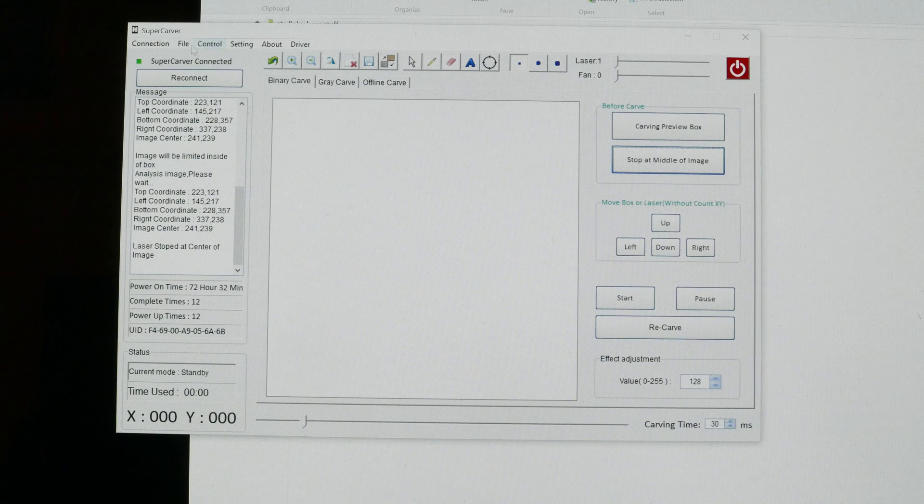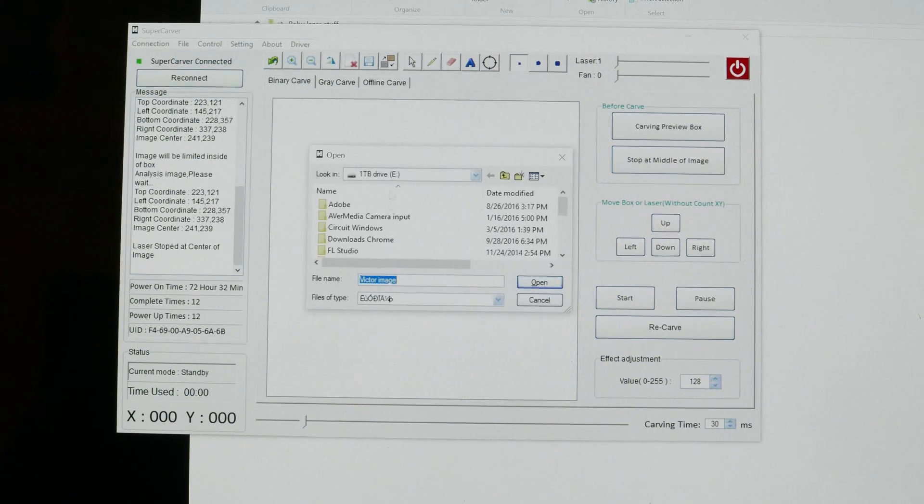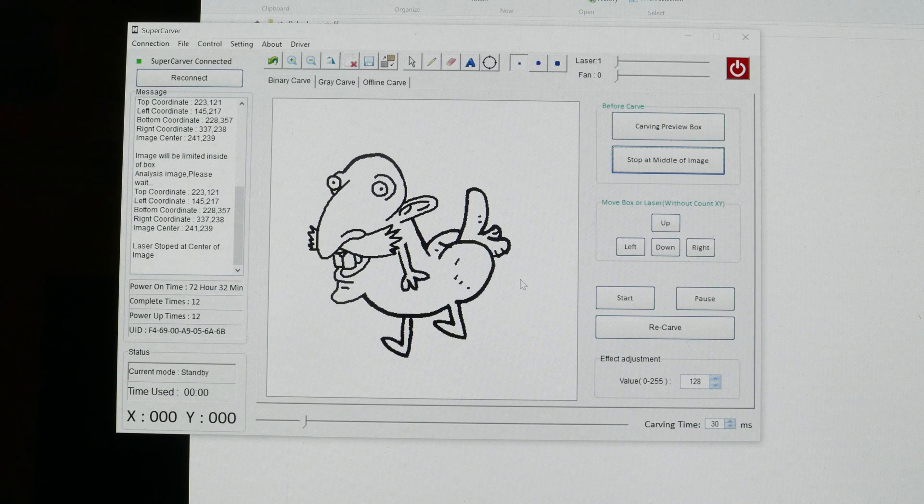As you can see, this is a very small piece of cardboard and the software is fairly easy to use. Let's open up an image here and see what we can do with it. Here we have an image that we can place right here on the cutting diagram.